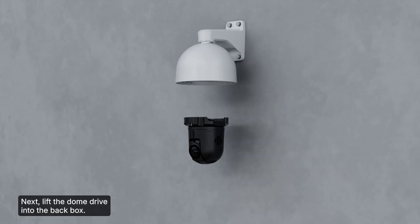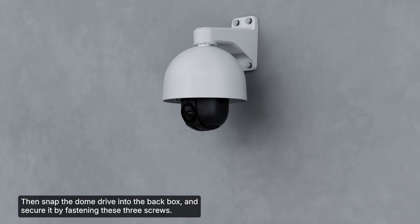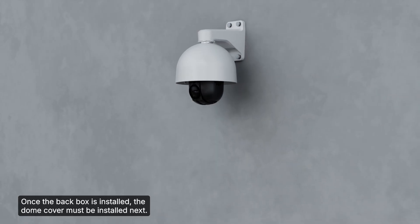Next, lift the dome drive into the back box. Then snap the dome drive into the back box and secure it by fastening the three screws. Once the back box is installed, the dome cover must be installed next.